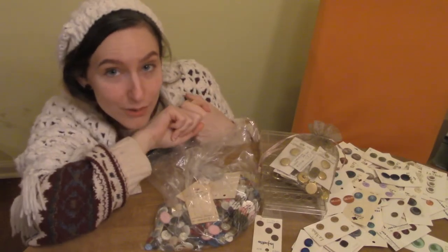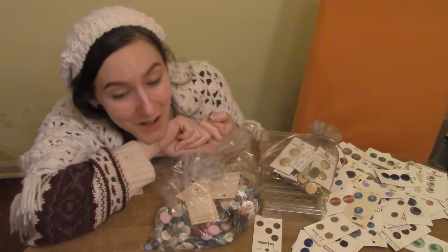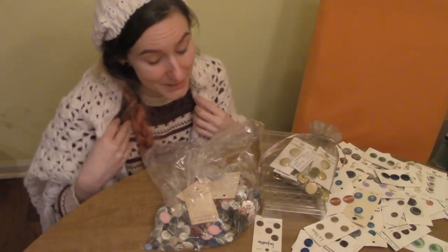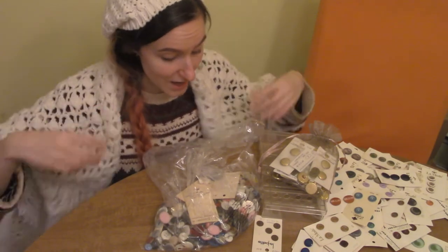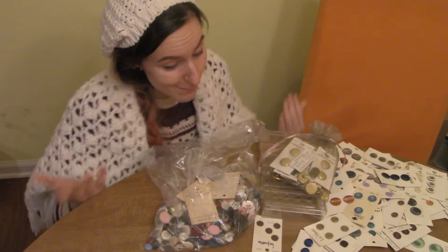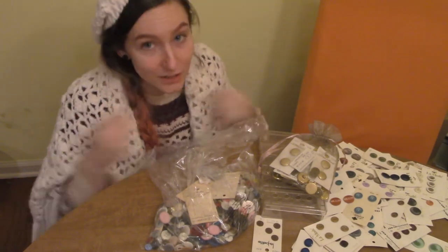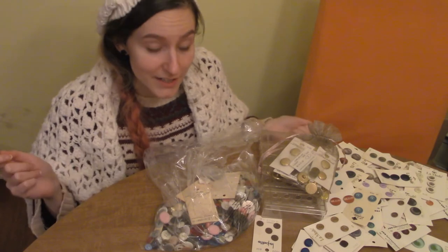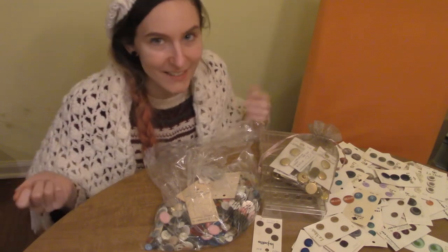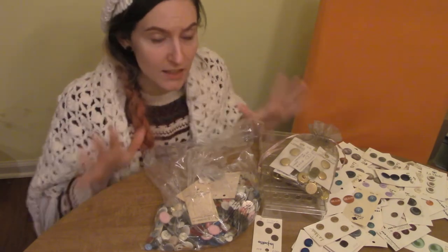Hello friends! Some of you decided you wanted to see hauls, and my most recent haul was a thrift haul of buttons. I personally really enjoyed watching Angela Clayton's unboxing of a bunch of vintage patterns, so when I got a bunch of vintage buttons I thought maybe I would try to do a little go-through unboxing type thing here and just show you some neat highlights. I got these on Poshmark from three different sellers.